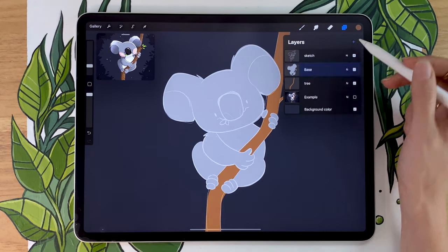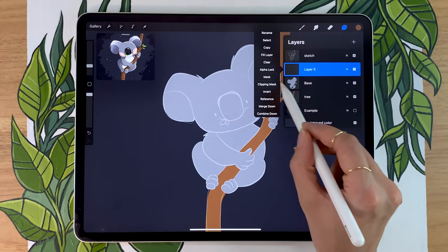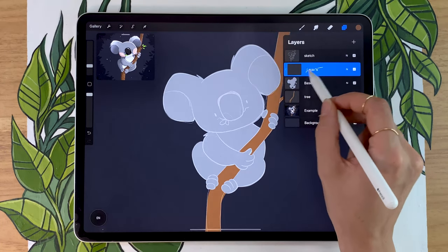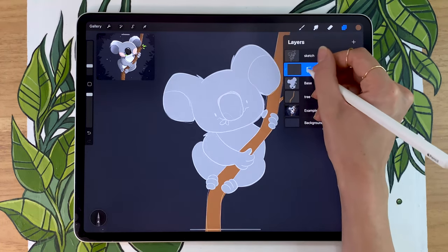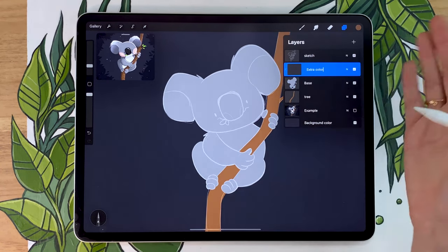For that, create a new layer above the base. You're going to rename it to secondary color. But before that, we're going to apply it as a clipping mask. So just tap on layer and then select clipping mask in the menu, and then you can rename it to extra color, secondary color, belly — whatever you want.